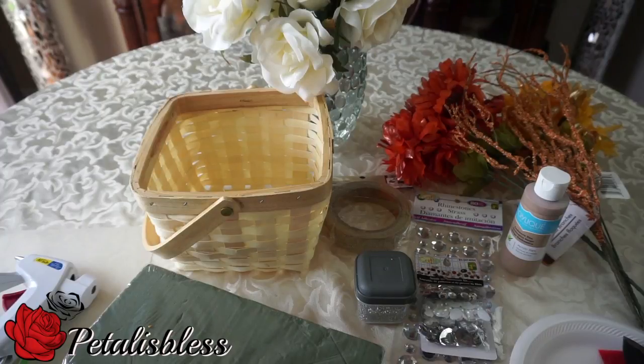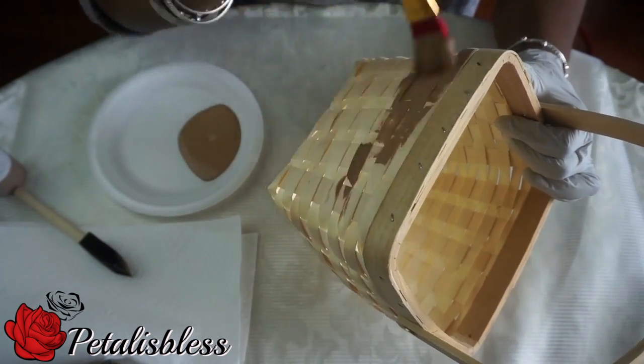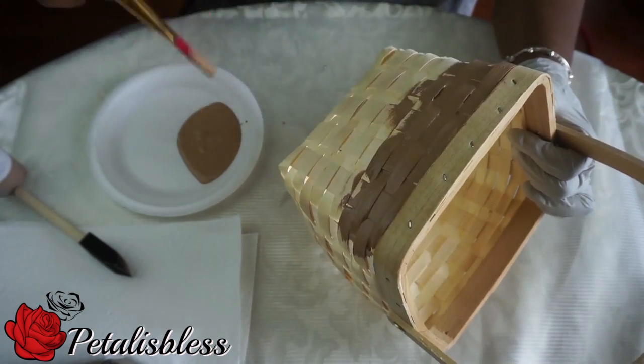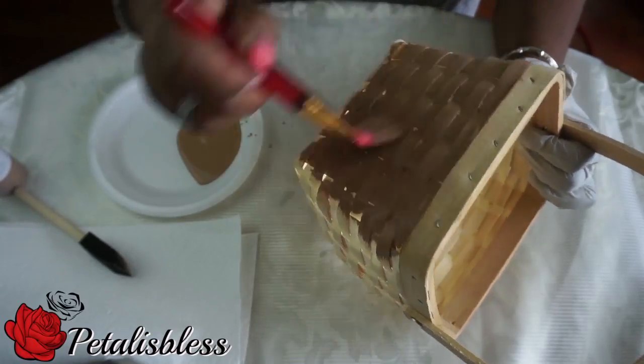Let's get started! We're going to start by painting our basket this cashmere tan color, going all the way around. I'll be adding two coats of paint onto the basket so the color will be really nice — two coats will do it just right.